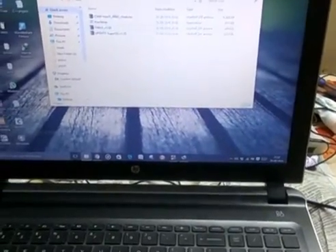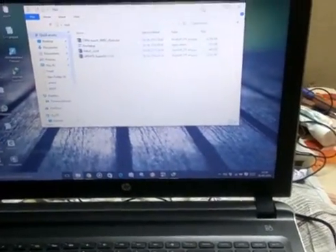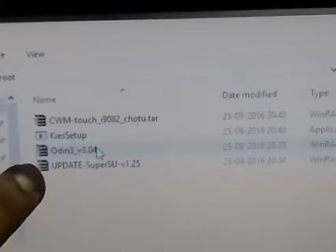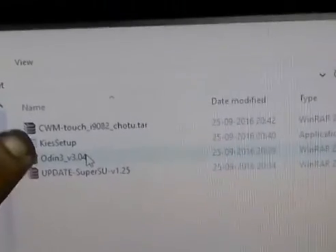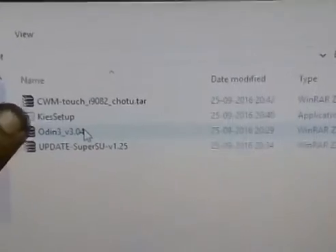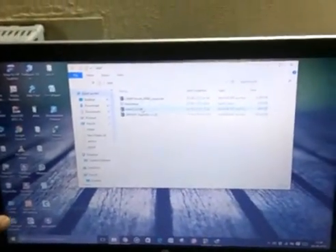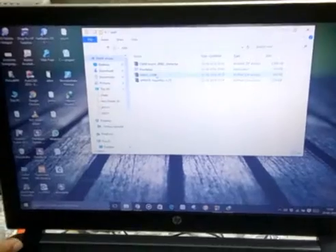This is the video for an operating system project where we are going to root the Samsung Galaxy Grand Duo smartphone. The tools required are Samsung Kies setup, Odin, SuperSU, and CWM. Samsung Kies is used for backup of all files present in the SD card and for USB debugging.